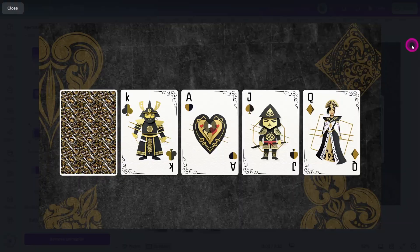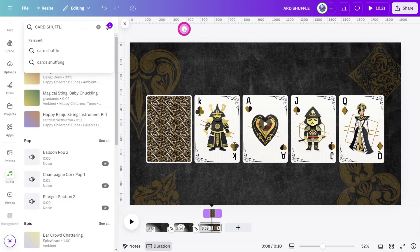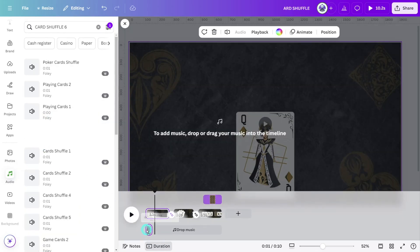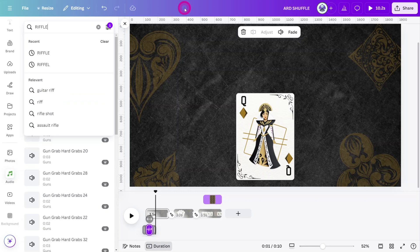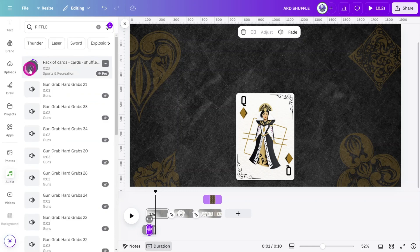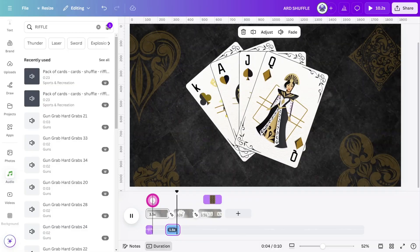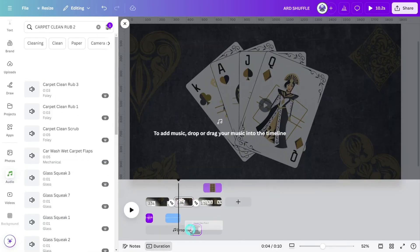Let's add some sound design to spruce things up. Open the audio tab, filter for sound effects, and search for 'card shuffle 6'. Place it near the start of the timeline so it matches up with the opening animation. Next, search for 'riffle' — this sample includes various sounds of card shuffling, so find a section you like to accommodate the card flourish section. Finally, search for 'carpet clean rub 2' and place it at the next transition.